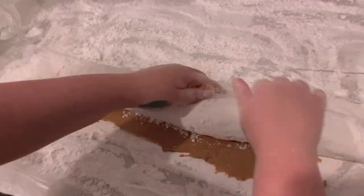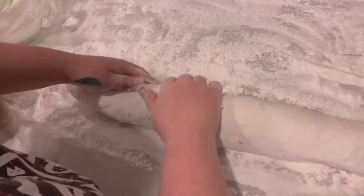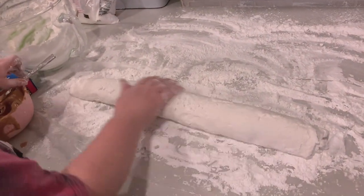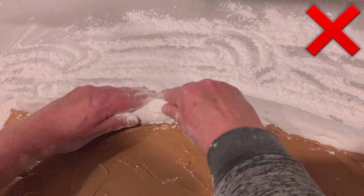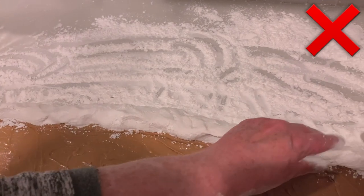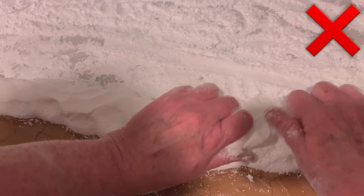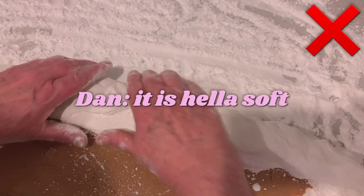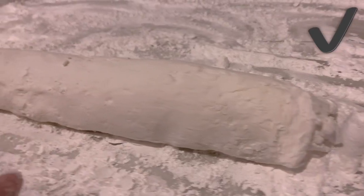Now, so you can see how it looks when it's too soft, here's my mom rolling her earlier failed batch. It's just a big glob — it's falling apart in her hands, all soft. That's what you don't want. Now back to the master — look at that beautiful roll.